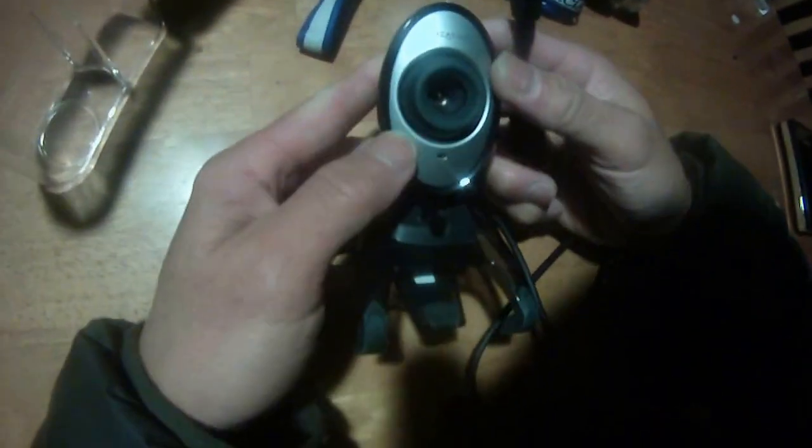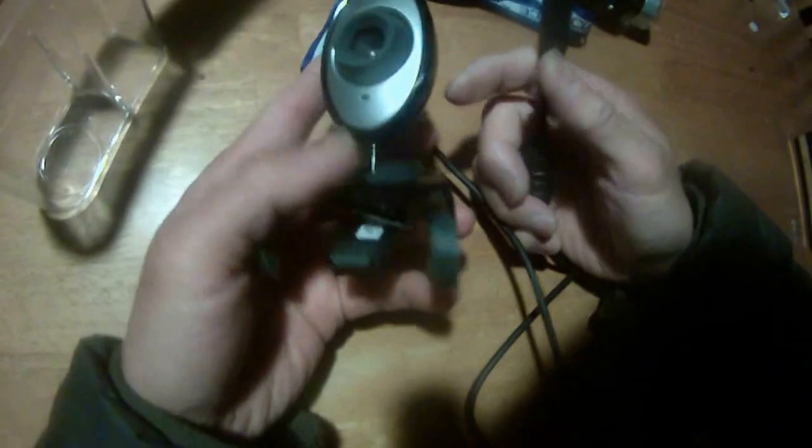I got this USB webcam lying around for nothing — this Creative webcam. It's a USB webcam. So I decided to remove the base and put the camera inside here, inside this box.